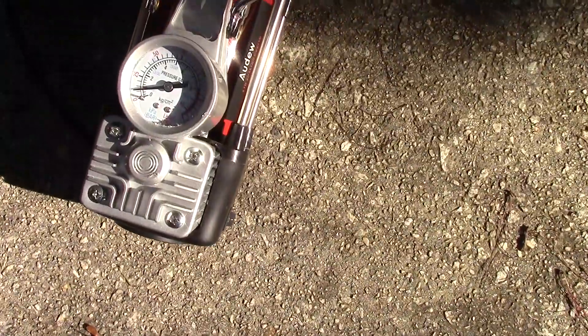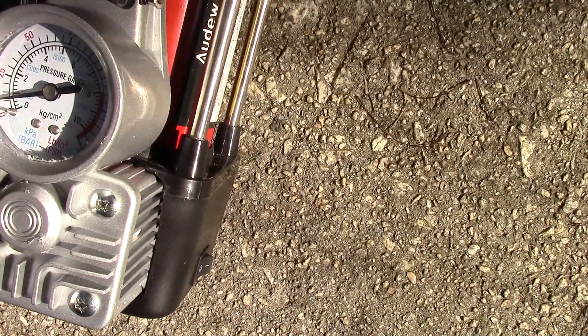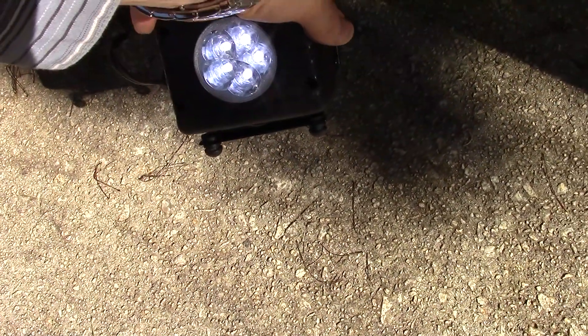Alright folks, I've got this on and I want to show you how low the tire pressure is now — you can actually see the tire how flat it is. Another thing I didn't show you: the unit has a very nice LED light on the front, so you can use it at night.